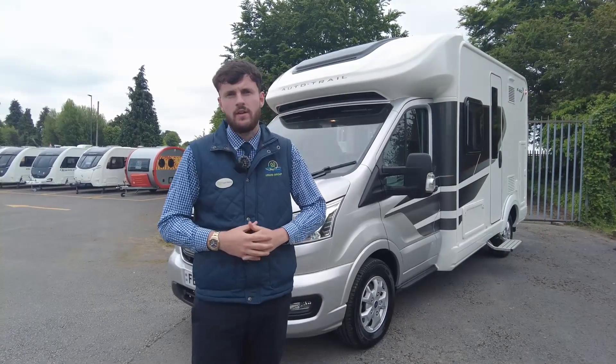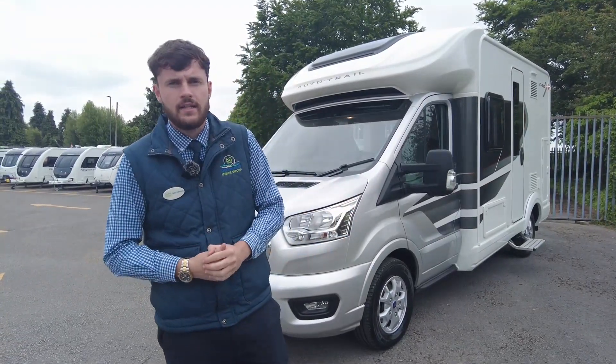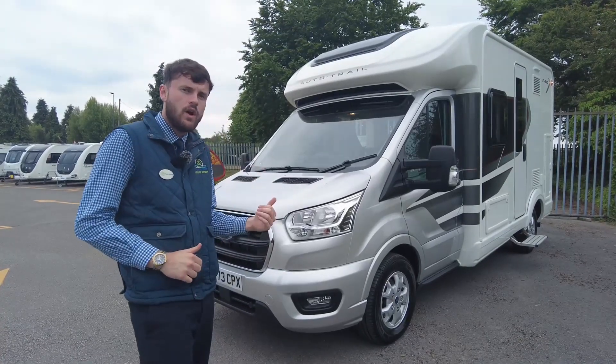Hello, I'm Tom, I'm part of the sales team here at Dunaymont Leisure Kingdom and today I'm very excited to show you around one of our latest arrivals.